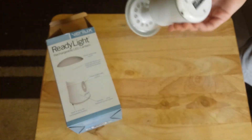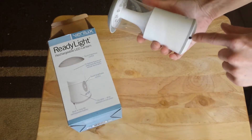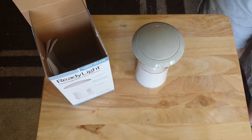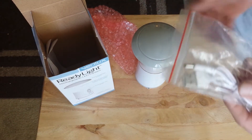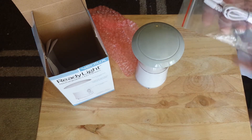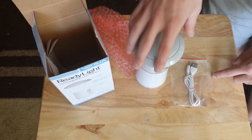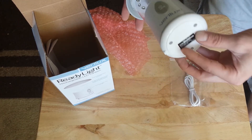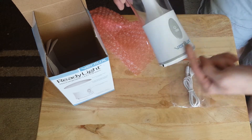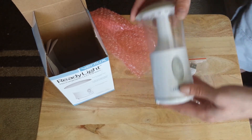The nice thing about this is it runs off rechargeable batteries. As you can see you've got a little plug here. The one thing I dislike about it is the plug you have to use isn't a standard plug — it's a circular plug, not like a micro USB or mini USB. So you do have to have your own plug, which kind of sucks. What I plan to maybe do is attach the plug to it — maybe wrap it around and attach it somehow so it's always there, because I don't want to lose that plug.